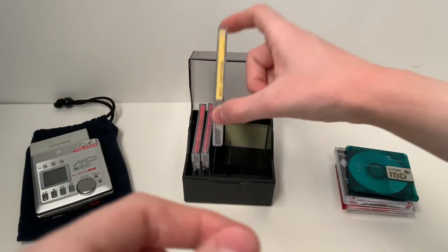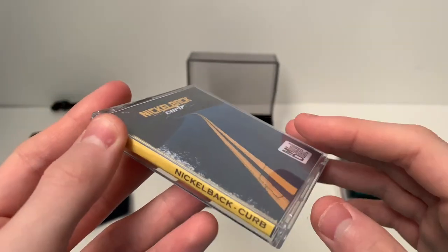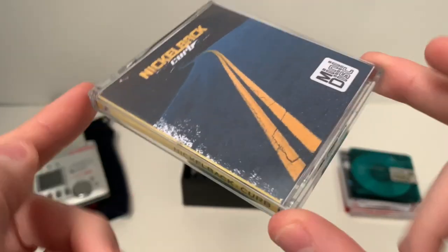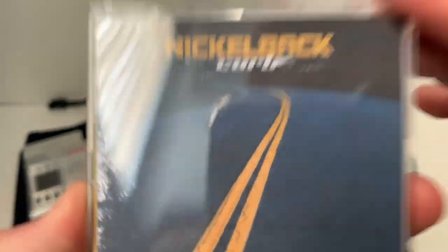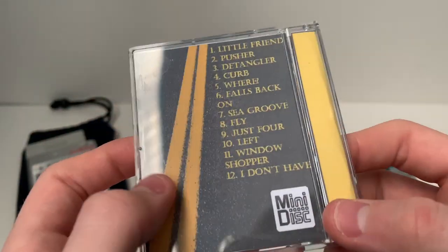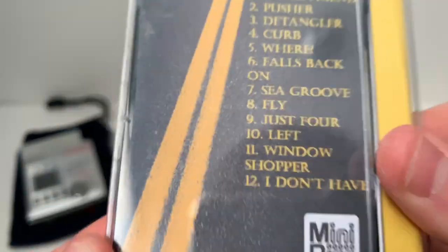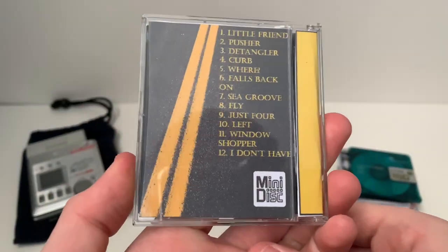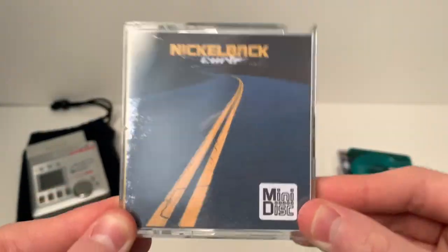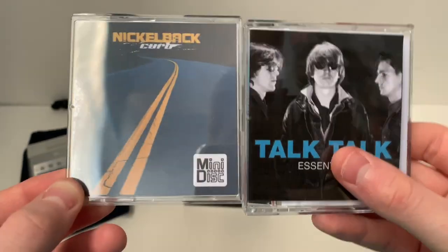The third one I did was Nickelback's Curb album. When I do the artwork I always make sure that the spine is the same colours as the front cover. The road lines are yellow and the Nickelback logo is yellow, so I made sure the spine was the same colour. I grabbed this road image from somewhere else - it's a different road. You've got the yellow track listing and the Mini Disc logo there. This wasn't made with the Mini Disc website, that's why it looks so good compared to the Talk Talk one.